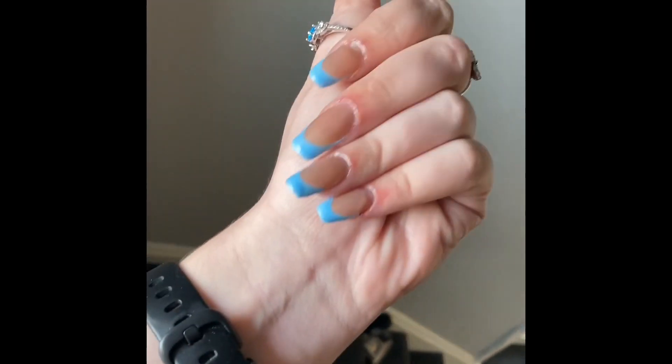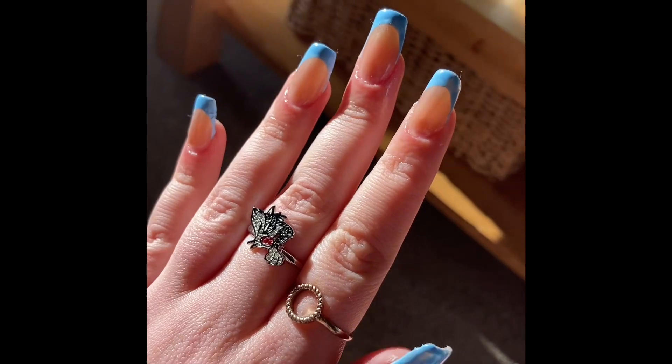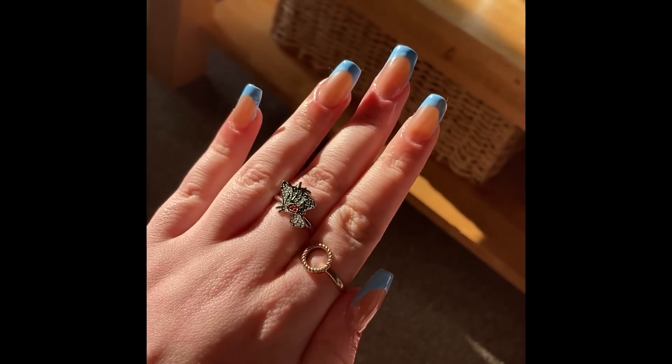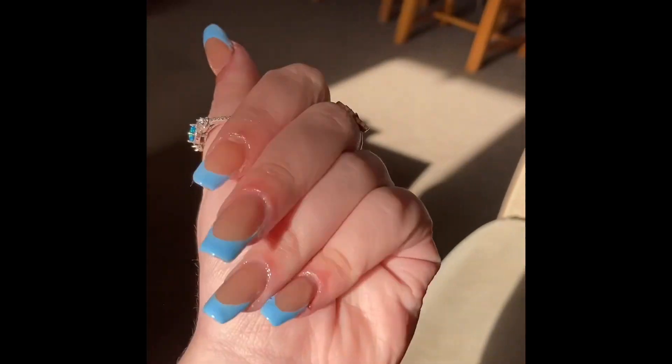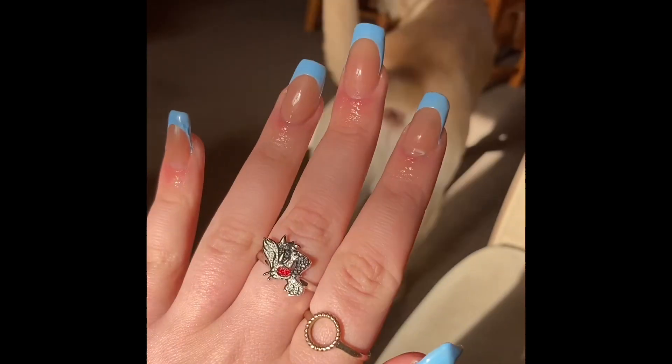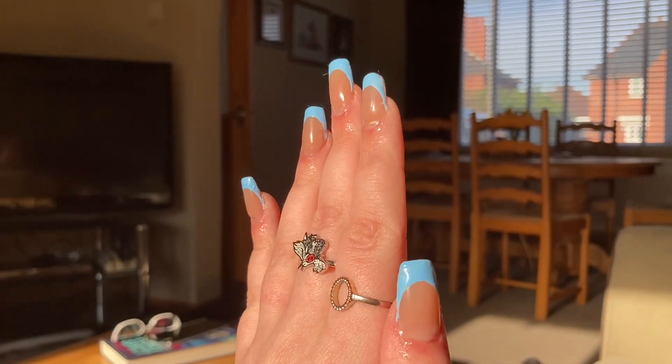Look how cute they look — I am so happy. This has got to be my neatest french tips ever. I really love these nails. Okay, that's it — thank you for watching and I'll see you in the next one, bye!